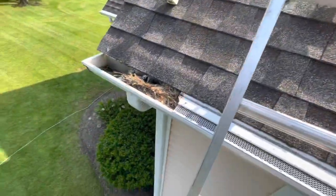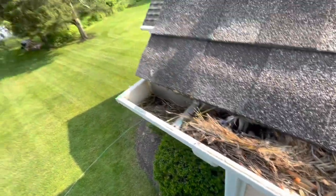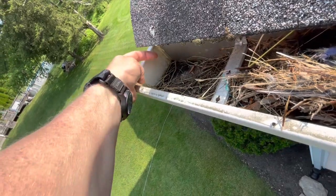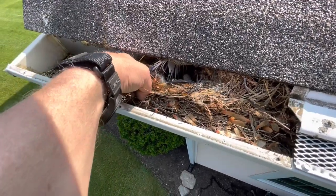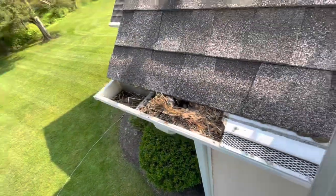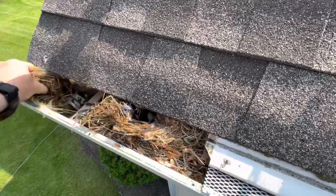I removed this one guard on the end — bird's nest. So when you have a little bit of gap here on the end, the birds get in and they build their nests. Sadly there's an egg in here, so I have to remove it. But that's the problem.